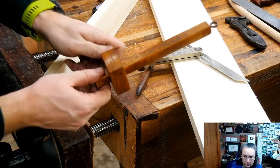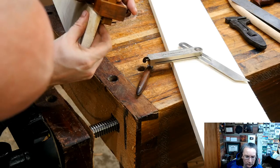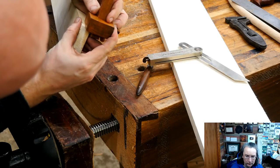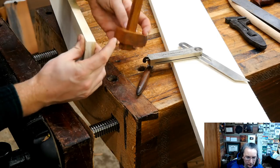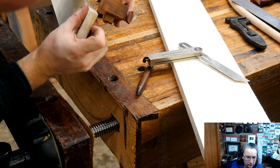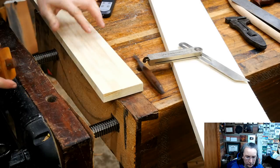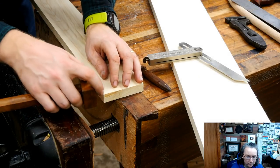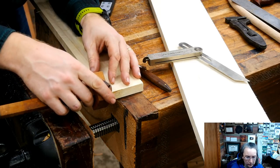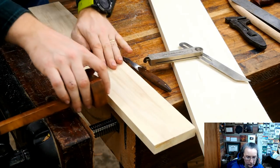I'm going to grab a marking gauge, set this on here, put the pin right in that line, slide the fence down, and lock it down. Now I have a line that is the same point here and a little bit more. We can run this all the way across the board and transfer that mark to the other side. What we want to do now is remove everything down to that line.